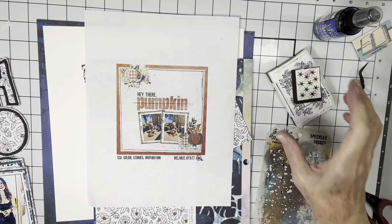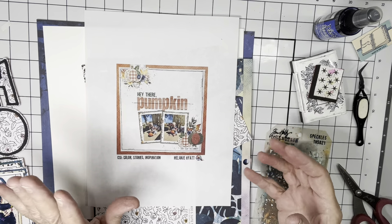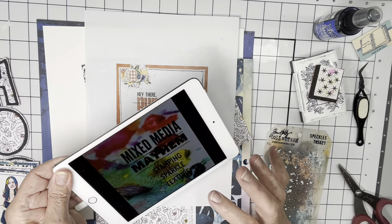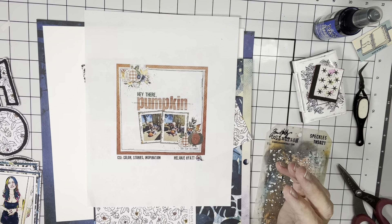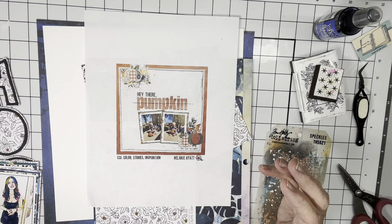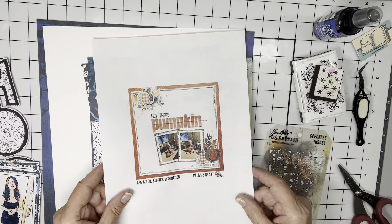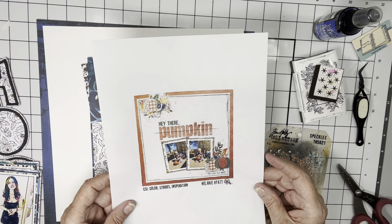Hi everyone, it's Crappy Kathy here with Mixed Media Mayhem. The recipe today is stamping, sparkle, and texture, and I'm going to try to include all three of those. I'm also doing the 12 Days of Autumn Scrap Lifts every day, and this is day six.